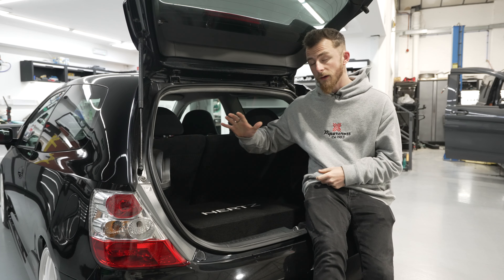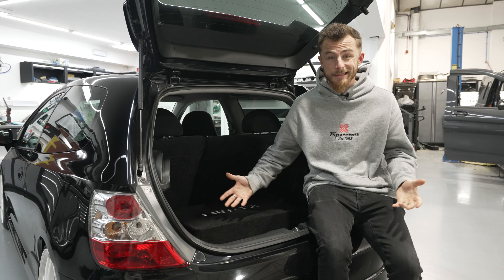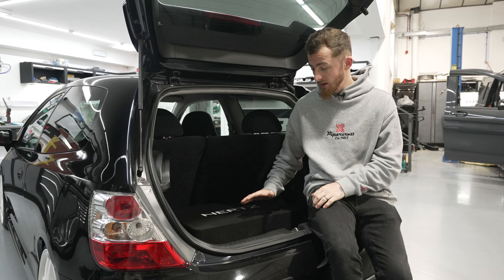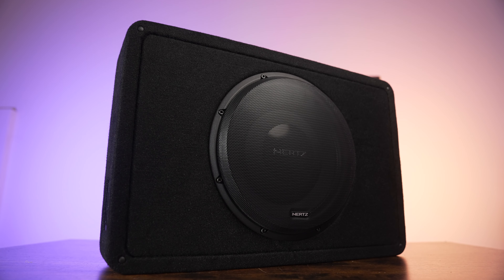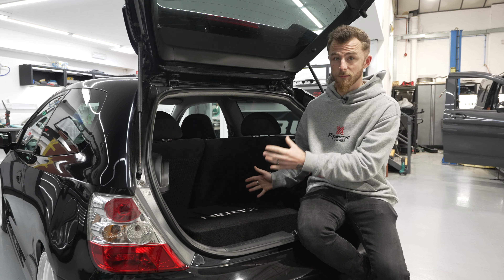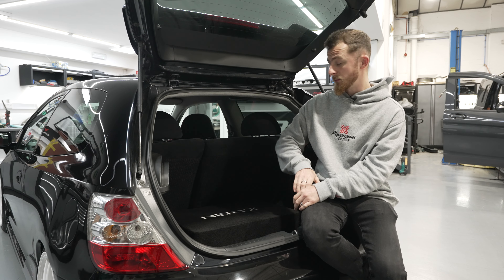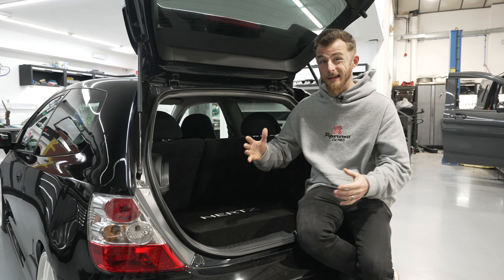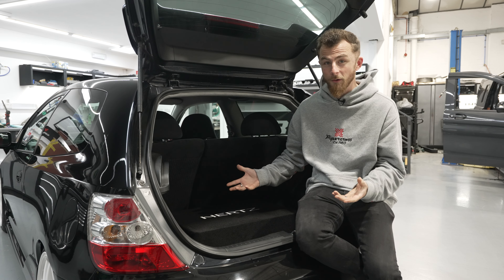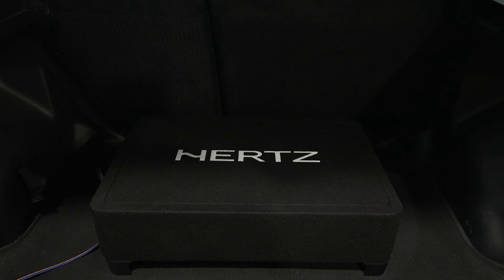My final thoughts on the Hertz MPBX box — one word: fantastic. It's a really, really good bit of kit. Nothing else really like this on the market at the moment, especially at this price point, that gives you this amount of output in such a small package. It really doesn't use a lot of boot space at all — you've still got room to put stuff behind it, beside it, or on top of it. It performs like a dream. I've already installed this into vans, SUVs, and normal hatchbacks, and every single customer has been over the moon with the output.